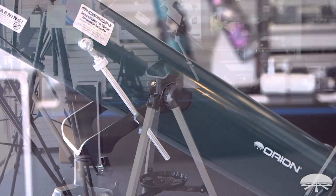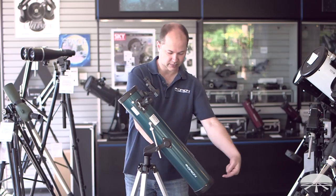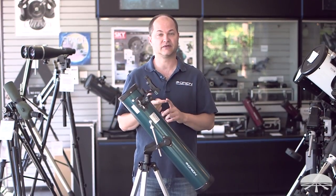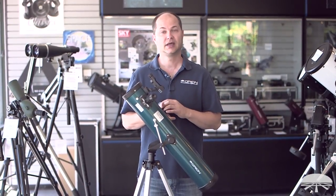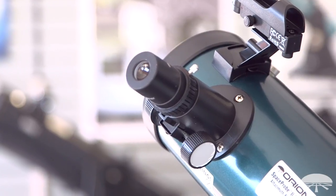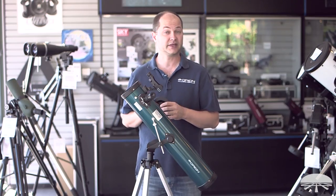The telescope itself features a 76mm reflecting mirror down on the bottom here. That's big enough to get all sorts of great views of planetary and lunar details. Rings of Saturn come out very easily, the moons of Jupiter, a couple of cloud belts on Jupiter. If you're looking at deep sky objects, you'll be picking the brighter ones — this telescope is definitely capable of seeing some of those.